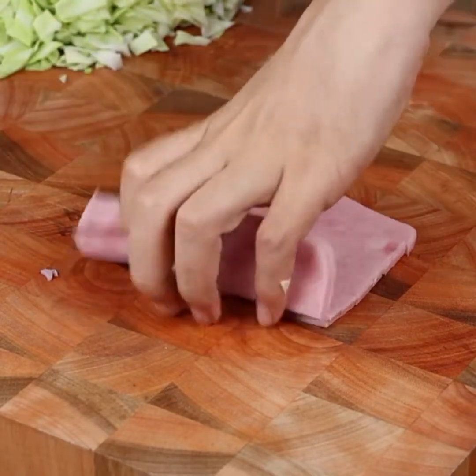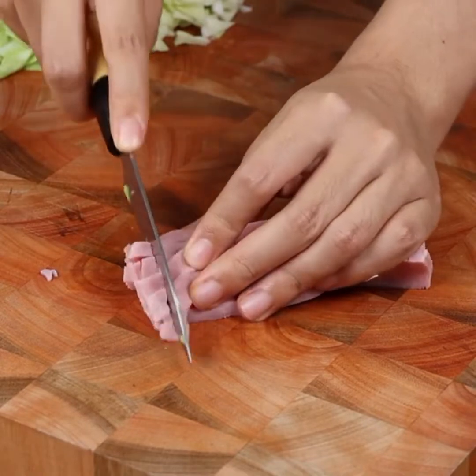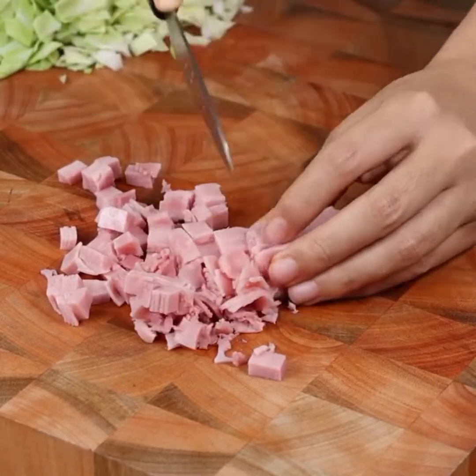And if you're still watching the video and you're loving the recipe, then like the video and comment below: I love cabbage!